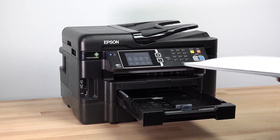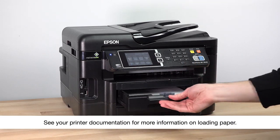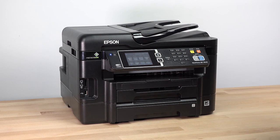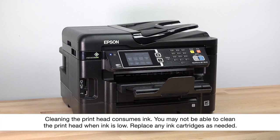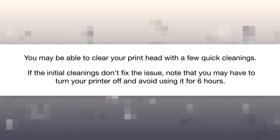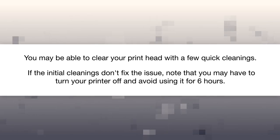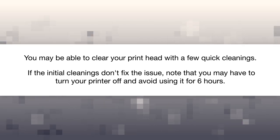Before you start, make sure plain paper is loaded in the printer and the output tray is extended. You may be able to clear your printhead with a few quick cleanings. If the initial cleanings don't fix the issue, note that you may have to turn your printer off and avoid using it for six hours.